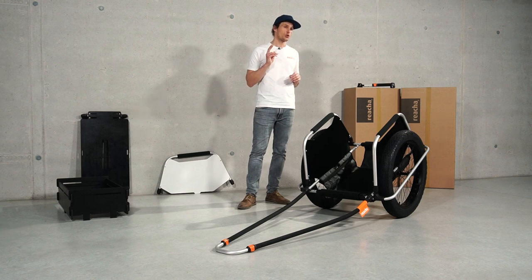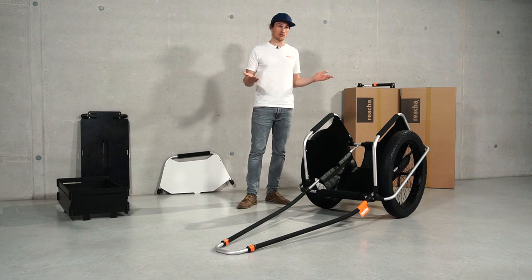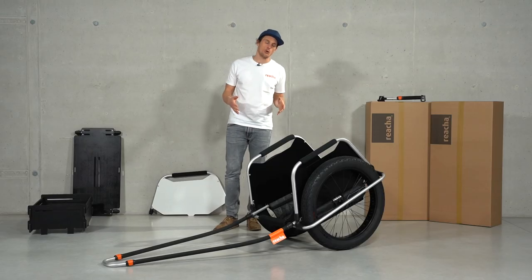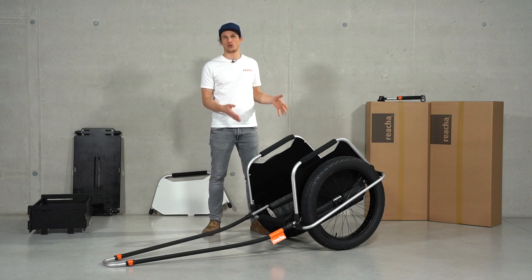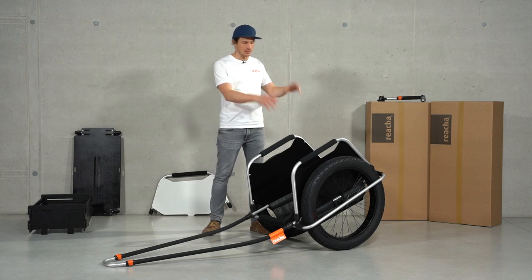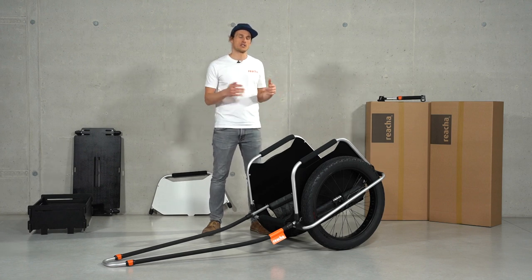Lastly, there are two variant options. One is the color of the side panels — pretty straightforward, black and white — and the other is the load compartment. Here you see the textile trunk, which is great if you have maybe multiple foamy surfboards on top; you can still put the neoprene or some bags underneath.